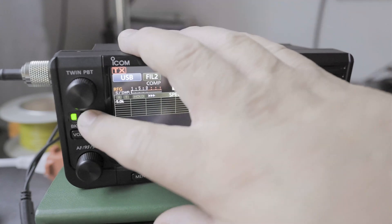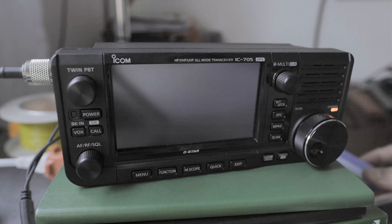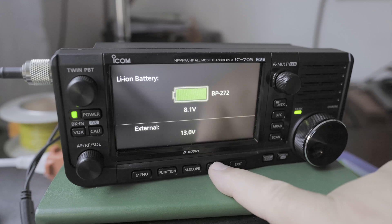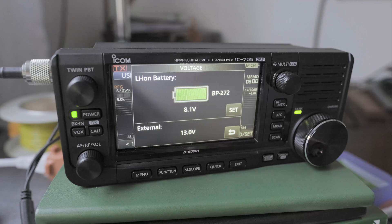If you turn off the radio, it still will charge externally. So if you have an external battery or external power supply, it still will charge your battery. But when you turn the radio on, it won't — as you can see from the Quick Voltage screen. So you might want to set it that way for whatever particular reason — maybe you want only the internal battery to be running at a certain charge.